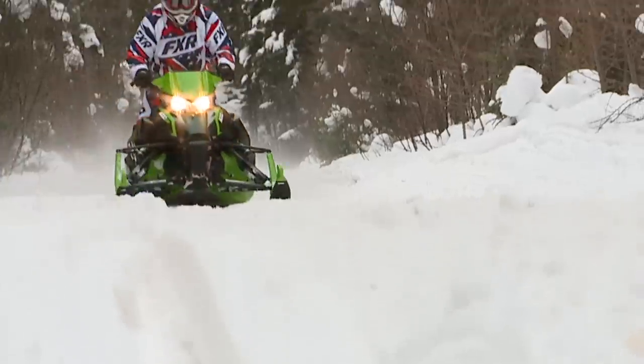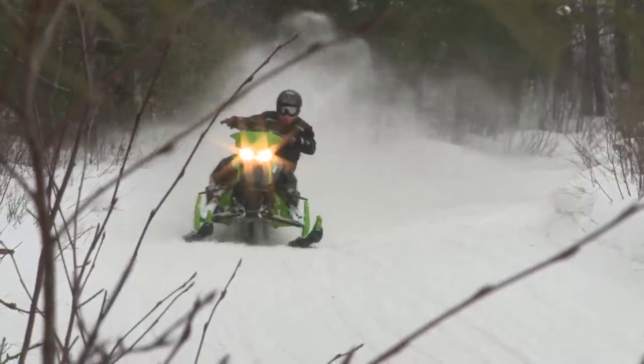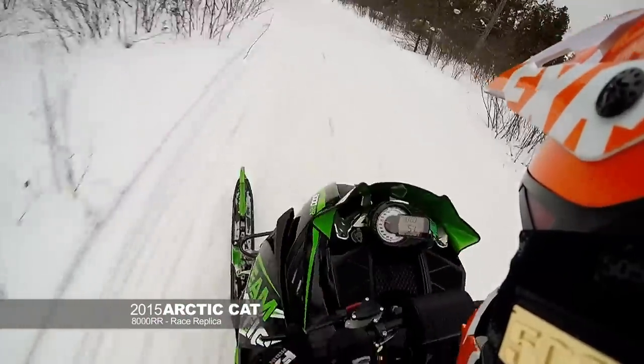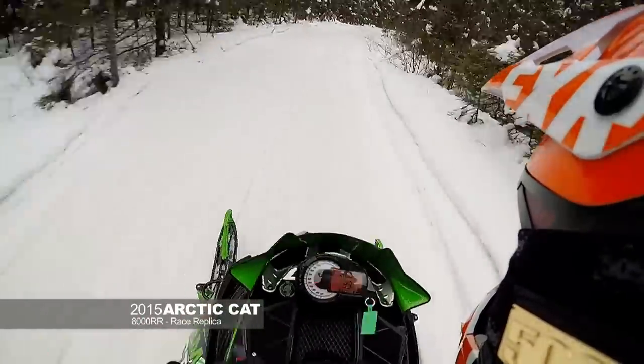It's one of the fastest 800s we have in our fleet. The thing handles, it rides nice, but one thing it really likes to do is eat up the bumps. And they gave it to us to go out and ride it and put it through the paces as hard as we possibly can. I've been trying to break this thing. We've been trying to ride this thing hard, punish it, and it still keeps going.